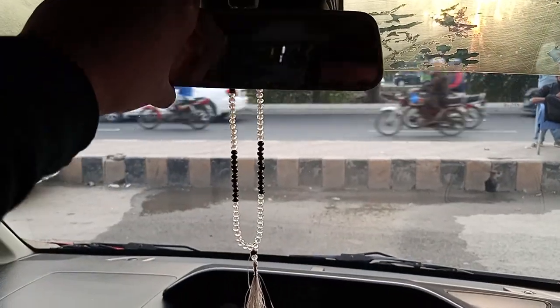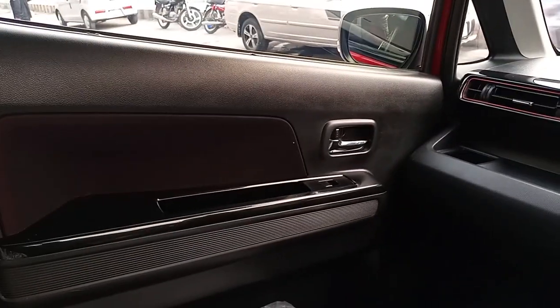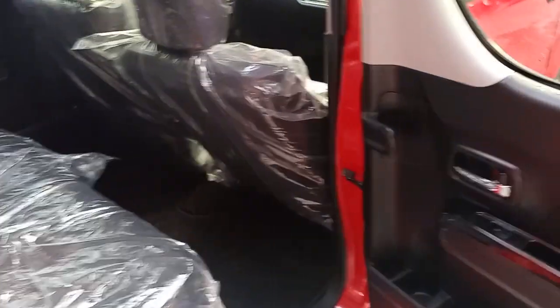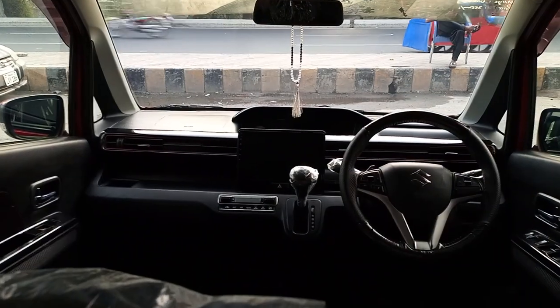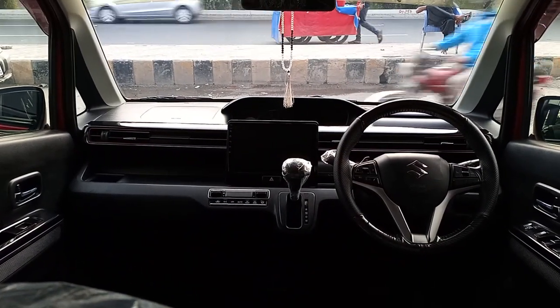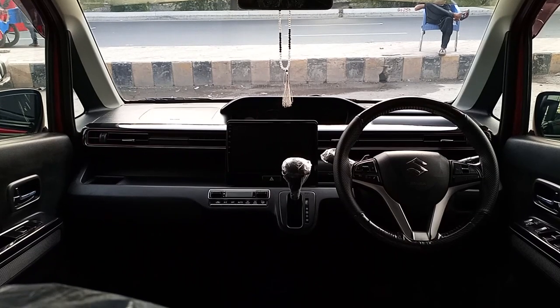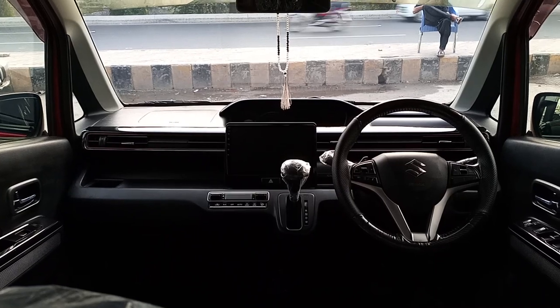There are heated seats in the car. The mirror is simple and you don't get an auto-dimming mirror in this car. Moving to the back seats, you get the same piano black trim, two grab handles, and sofa-style seats. The leg space is decent and comfort is also good. The interior of the Wagon R Stingray is very beautiful overall.